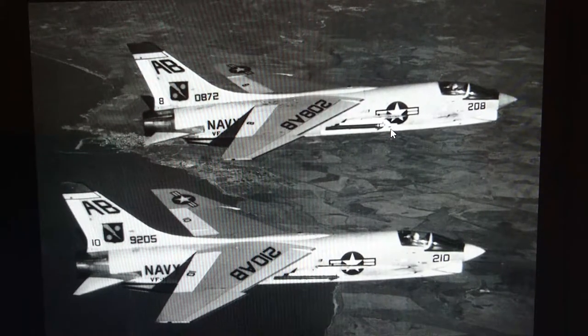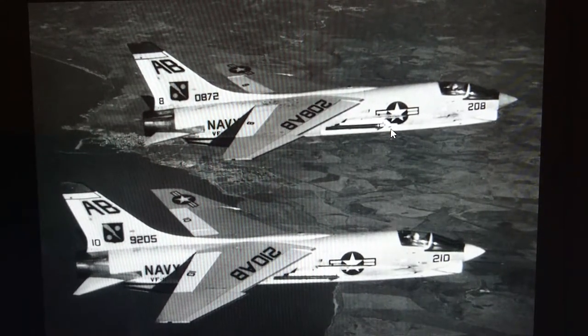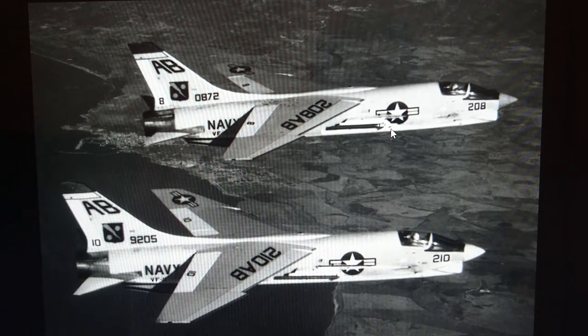Hi everybody, it's John back again with another Model in Box review. This time I'm looking at something probably one of the oldest moulds I've ever reviewed.